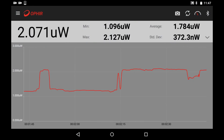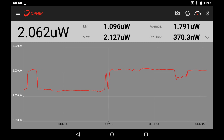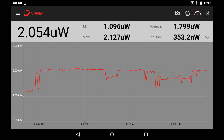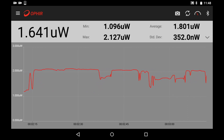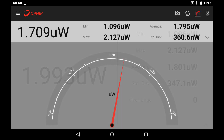It enables you to perform quick, or not that quick, analysis of laser power and energy. You can switch between various display types by the touch of a finger: a time-based line graph, numeric readout including statistics, or a virtual analog needle.